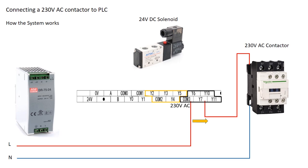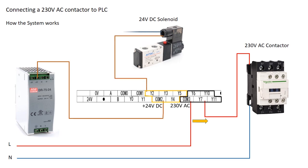In COM2, we used 24V DC for the solenoid valve; in COM3, we're using 230V AC for the contactor. Since relay outputs are electrically isolated, multiple COM terminals allow us to connect different voltage sources to different outputs safely. Now you can understand why the output module has so many COM terminals.